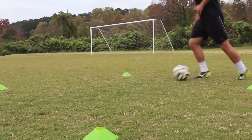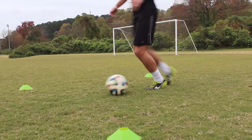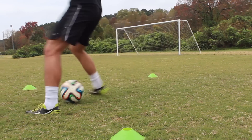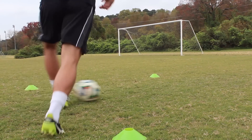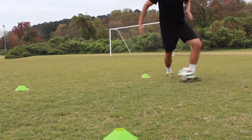Do a regular scissor, but instead of continuing to move forward, make sure you quickly move your feet so you can turn using the inside of the foot that just completed the scissor. If you do the scissor left-footed, then turn to your right and use the inside of your left foot to push the ball.